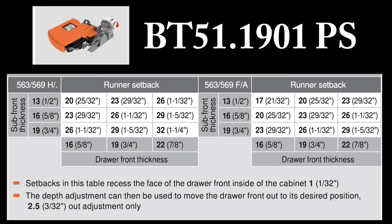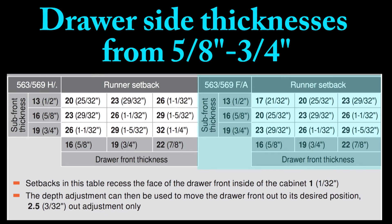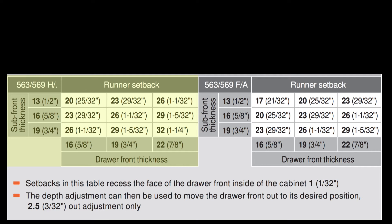Pictured here are the runner setback charts for inset drawer fronts when using the front locking device BT51.1901PS. There are actually two runner setback charts here. The right half is for runner setbacks when using drawer slides for material from five-eighths of an inch up to three-quarters of an inch thick. The left side of the chart, highlighted in yellow, represents the runner setback information for drawer slides used with drawer side material from one-half of an inch up to five-eighths of an inch thick.